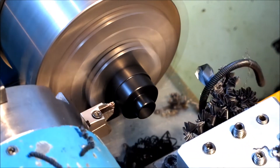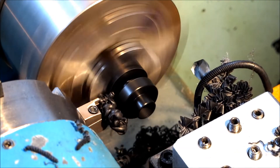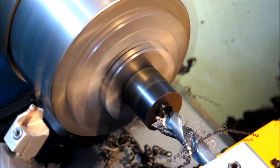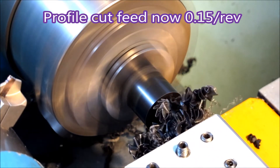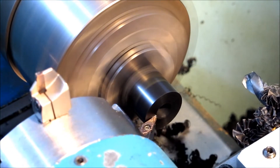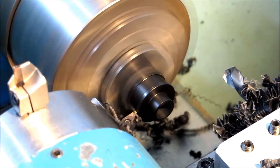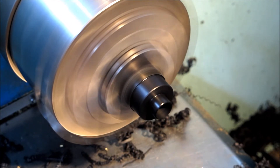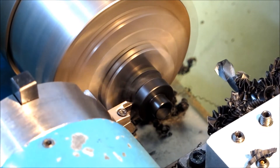Lovely finish, but the next one after that just tangled around the part again and it was horrible. So I changed the profile cut feed to 0.15 per rev, and we'll see what that looks like in a minute. The finish is not as good as it was at 0.1 feed, but when you've got 30 odd of these parts to make you really don't want to be getting all that tangled mess each time.